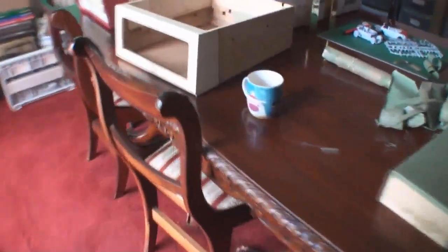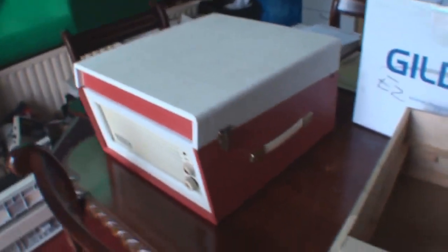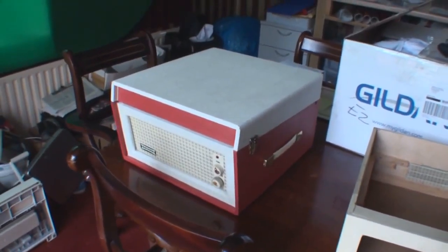I've just been stripping down this one here. As you can see, this is a Dancette Major Deluxe. I've got this one nearly ready to go. There's a nice Dancette Bermuda there as you can see. I've just got the little bits to go on the front of the knobs there.